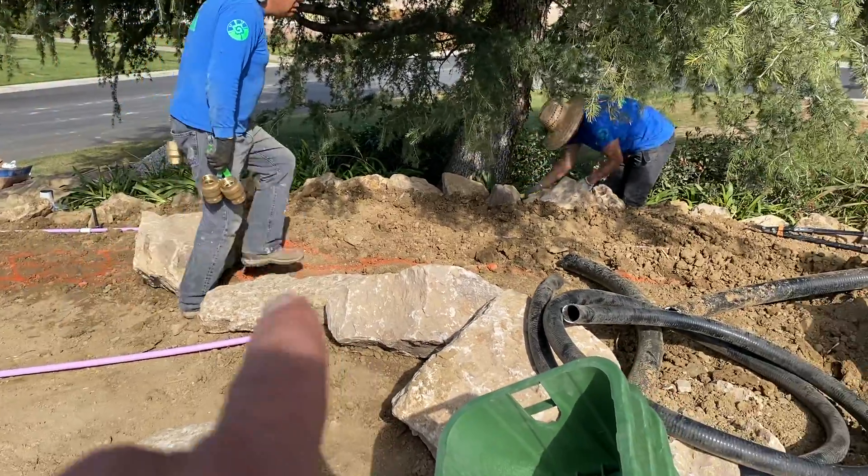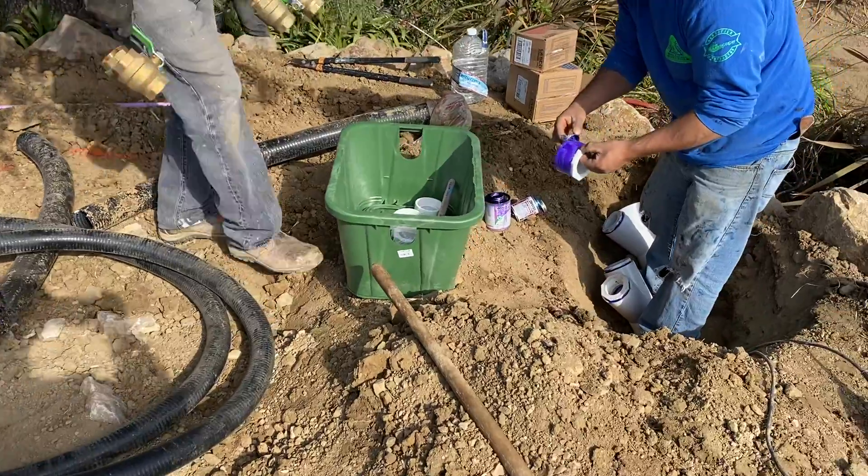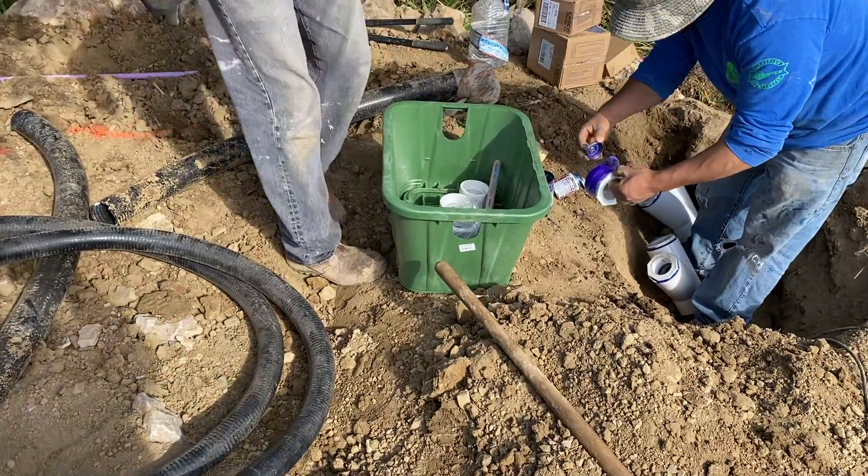These are our brass valves we're about to install. Each box will have its own valve — those will be flow control valves. They'll control the amount of water flowing through.